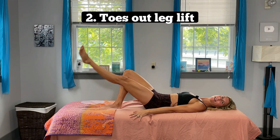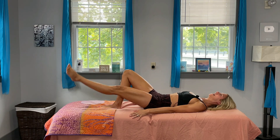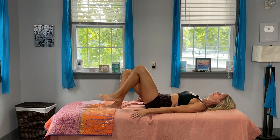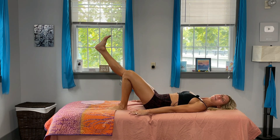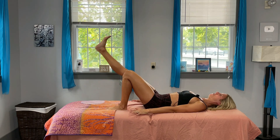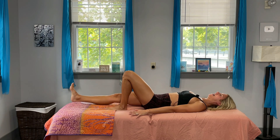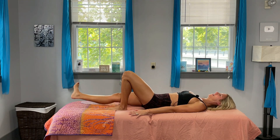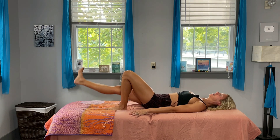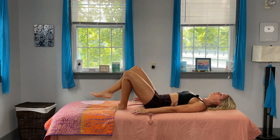...and ten. Now we're going to turn those toes out to get that inner thigh — those saddlebags. One, two, three, four, five, six, seven, eight, nine, and ten. Switch — other leg goes out, squeeze into that quad, lift it straight up. One, two, three — notice I'm barely touching down before I lift again — five, six, seven, eight, nine, and ten. Turn those feet out, one through ten.